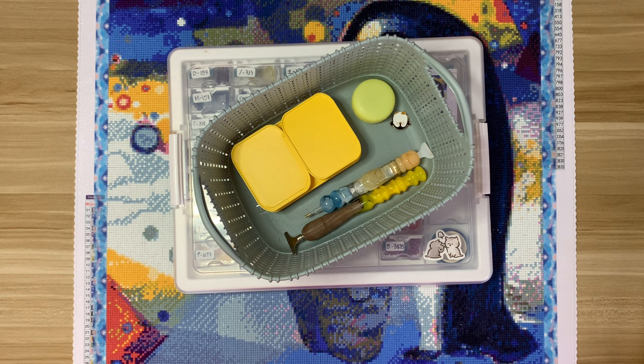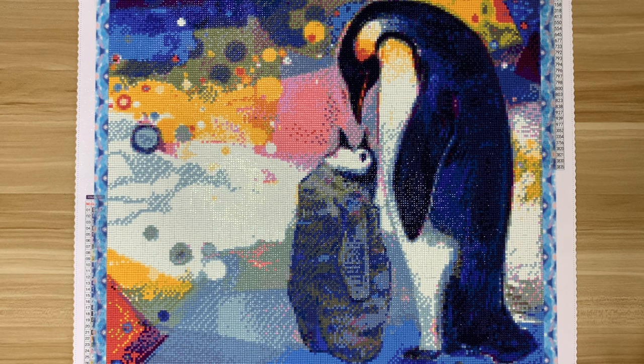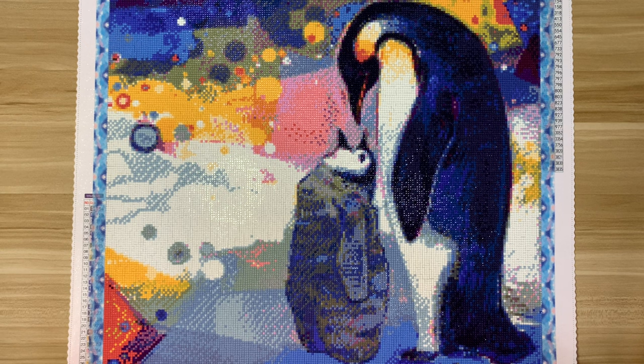Hi everyone, welcome back to my channel. Today I'm here with another post review. This is an exciting kit because it's the first kit from this shop that I've worked on. This is Emperor Penguins from True Artist DP — they have an Etsy shop where they sell licensed artwork.